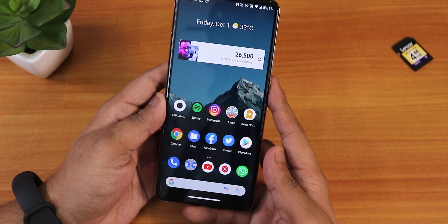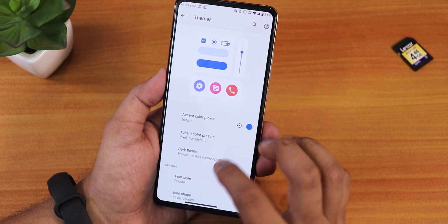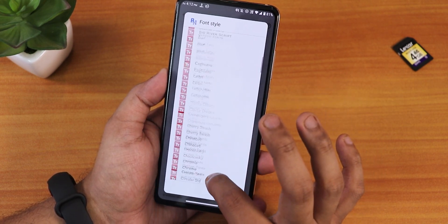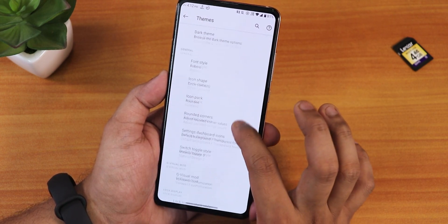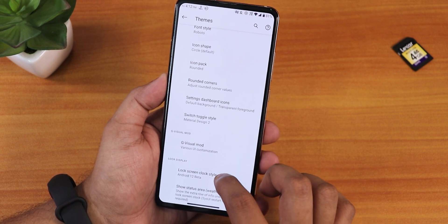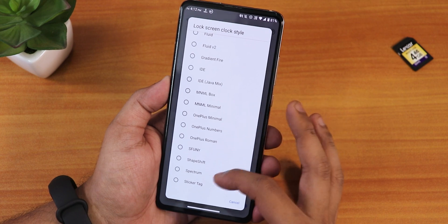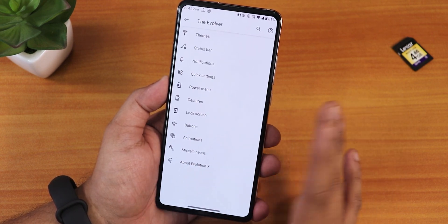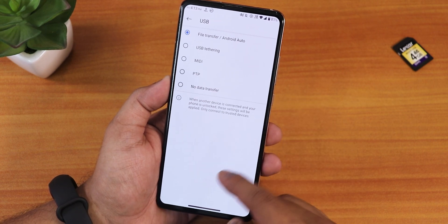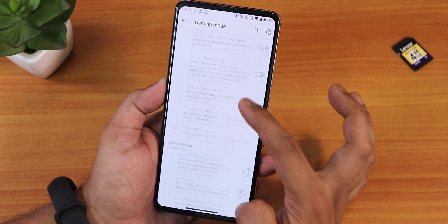In settings we still have the Evolver customization with plenty of options. Under themes you can change color presets, and there's a huge amount of font customization — a plethora of fonts — plus icon shape, rounded corners, and more. The clock style can be changed: I've been using Android 12 beta style, but you also have OnePlus, minimal, ShapeShift, and others. In misc settings we have force brightness for always-on display, USB configuration, and gaming mode changes.